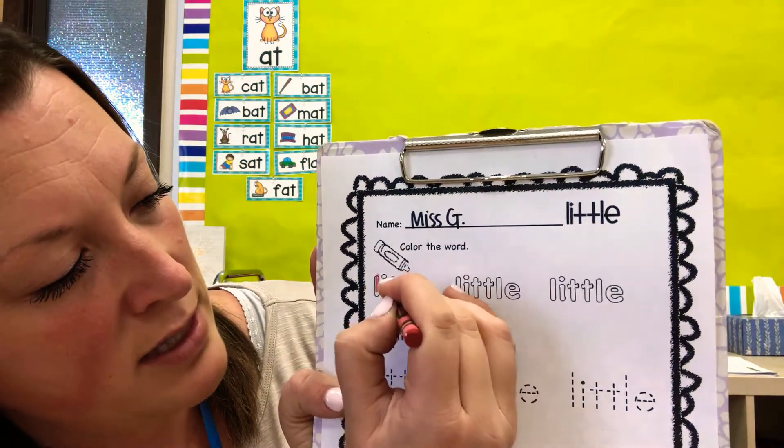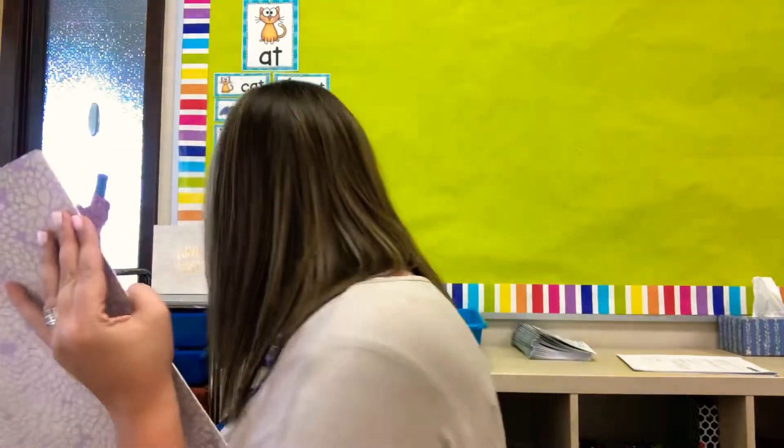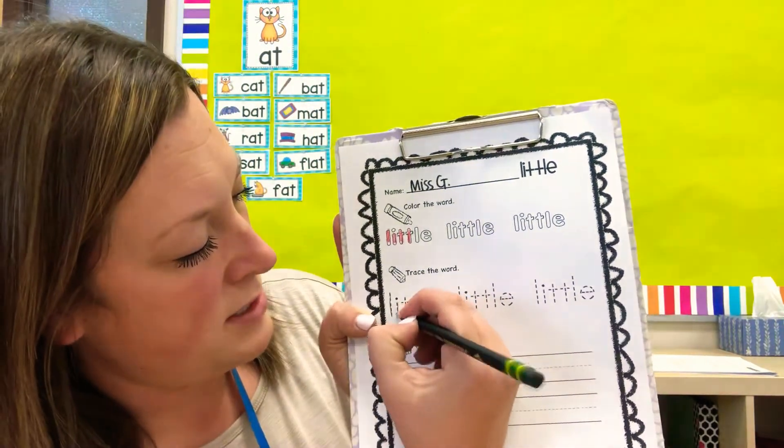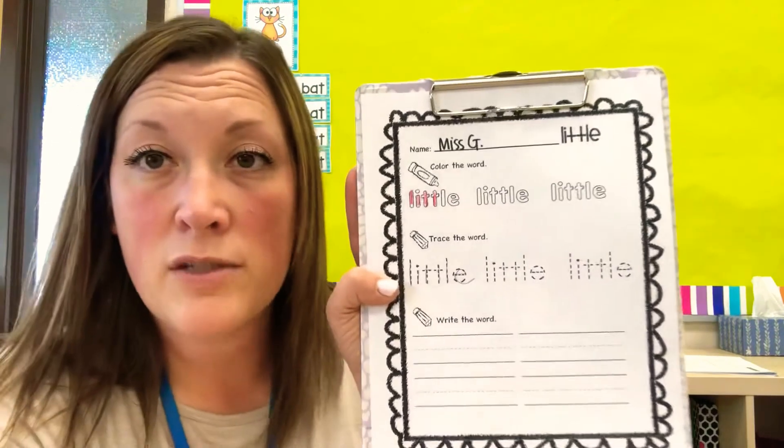It doesn't have to be exactly perfect. We're just trying to color in kind of the white space. So you'll color the littles, then you'll grab your pencil and you'll trace the word little. Then you'll practice writing it on your own.